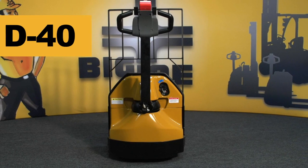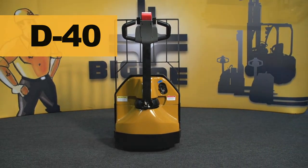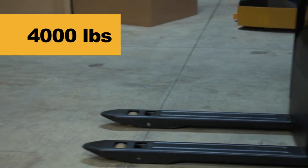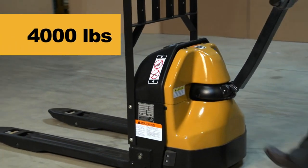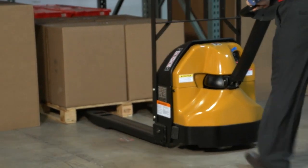Big Joe's D40 powered pallet truck is the ultimate tool for delivery applications. Designed to handle up to 4,000 pounds of materials, the D40's unique design delivers exceptional power in a very small package.